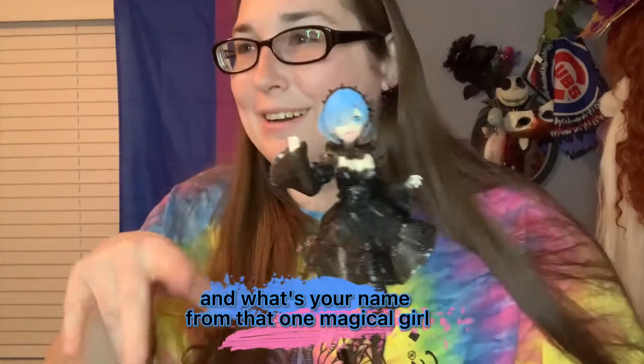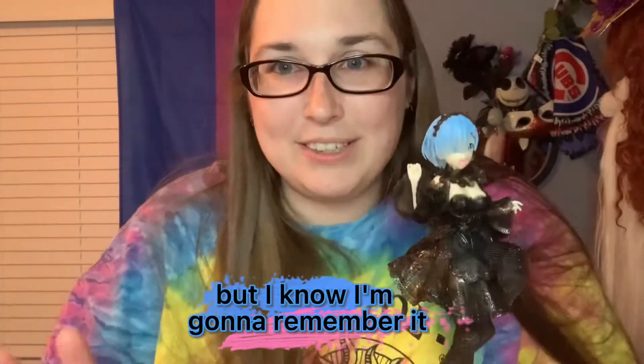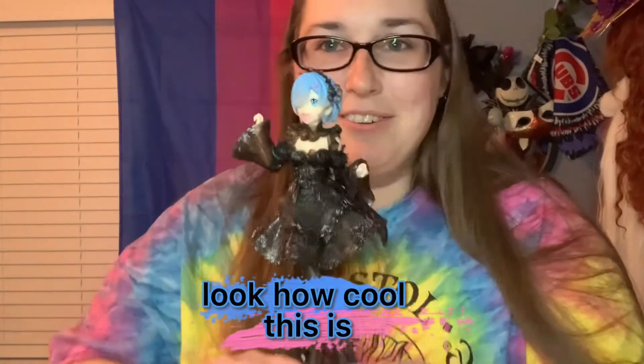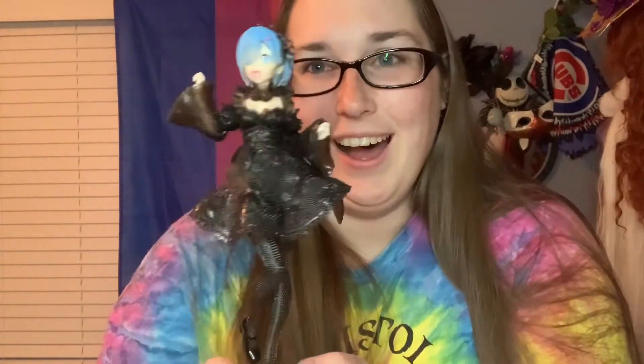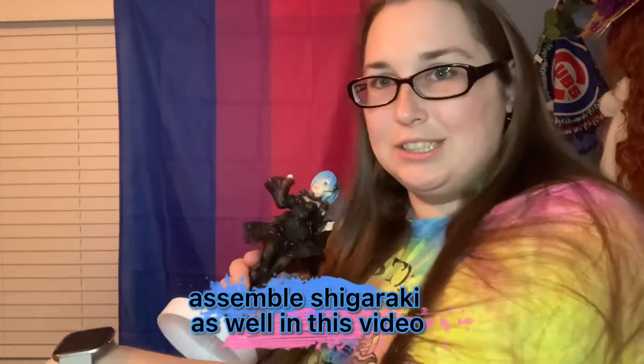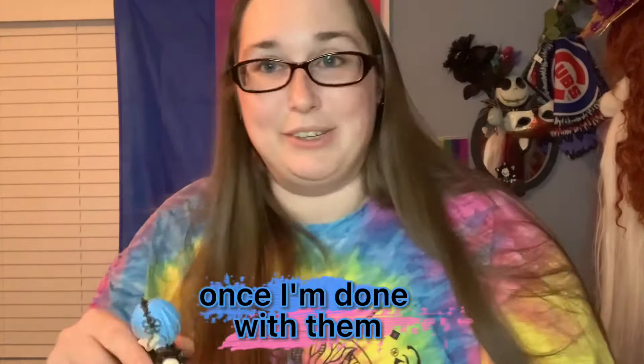I should put her next to Sakura from Card Captor Sakura and — what's her name from that one magical girl show, I can't remember her name. Look how cool this is! I'm gonna assemble Shigaraki as well in this video and then show you both once I'm done with them.